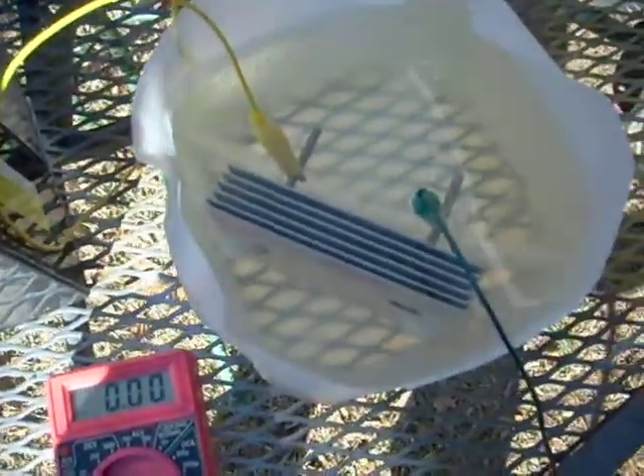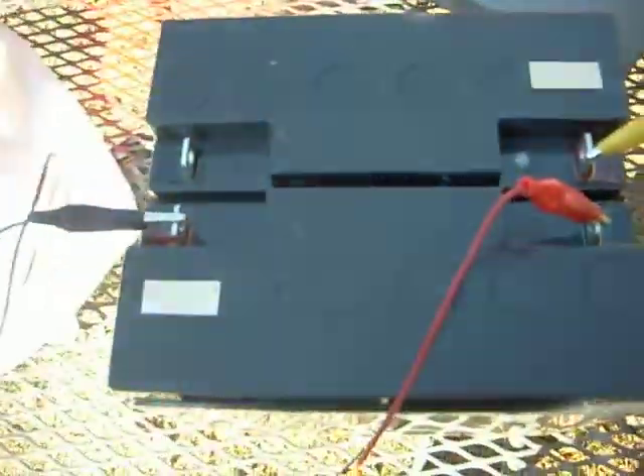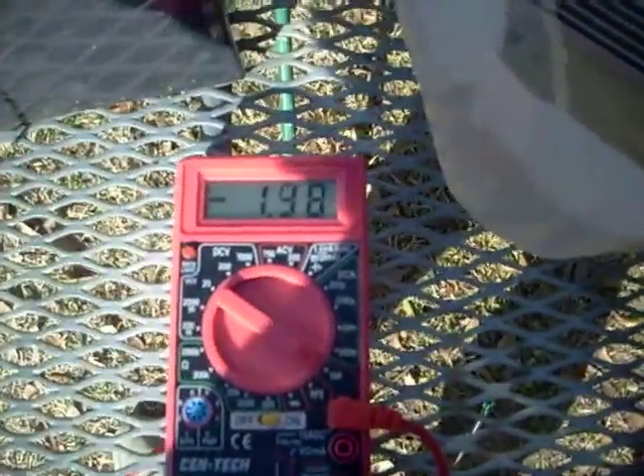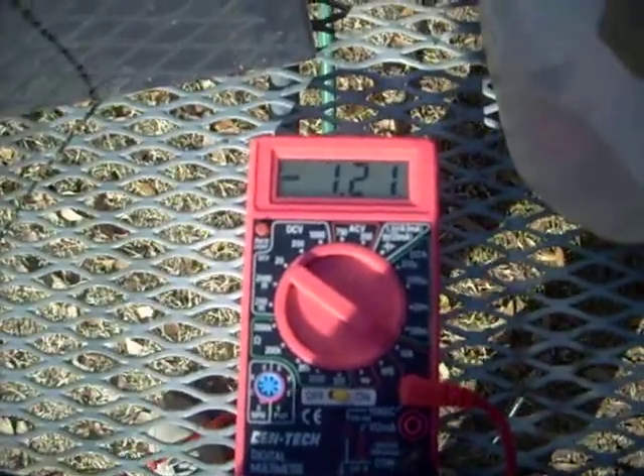I'm running 24 volts. I've got these two batteries in series together. You can see the amp meter going up — 1.4, 1.31, 1.2 — it will drop down and settle. And this is what I want you to see: those are hydrogen bubbles, or not hydrogen — a mixture of hydrogen and oxygen called hydroxy gas.